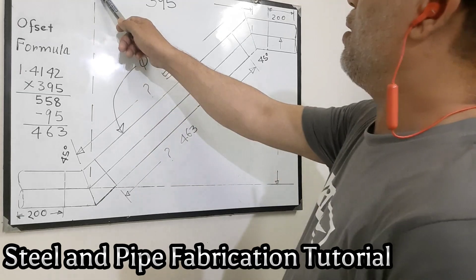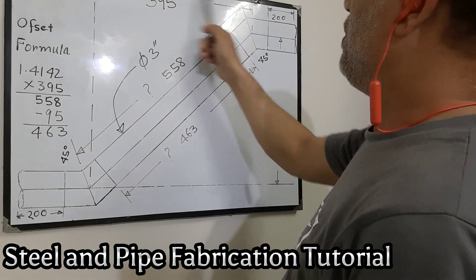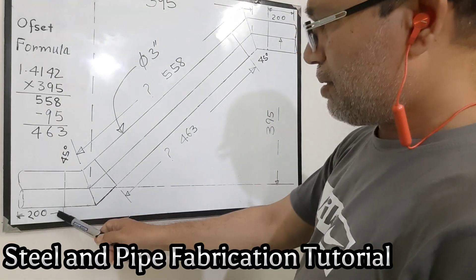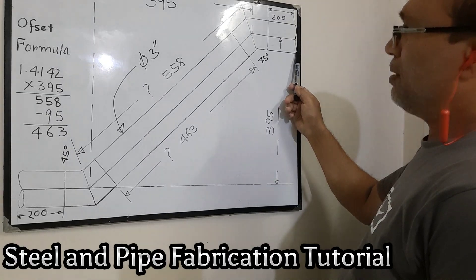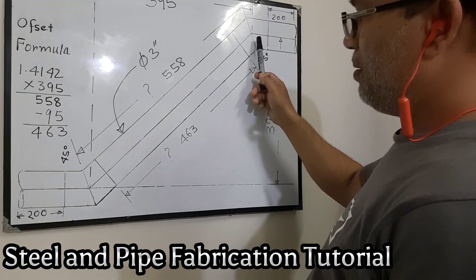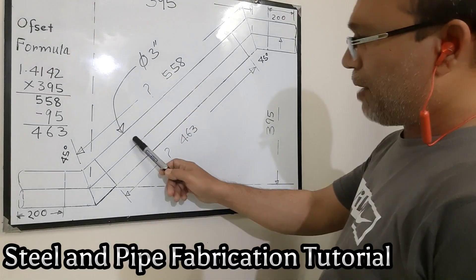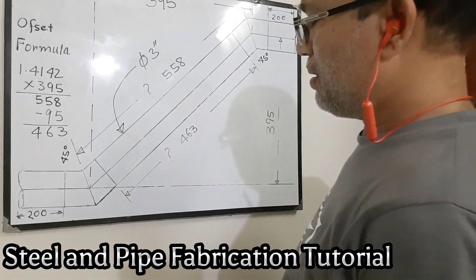We calculate the measurement. Here to here and here to here is 395 millimeters, and here to here also 395 millimeters. This pipe length is 200 millimeters, and here to here also 200 millimeters. This elbow is a 45-degree bend, and this elbow is also a 45-degree bend. The diameter of the pipe and elbow is three inches.